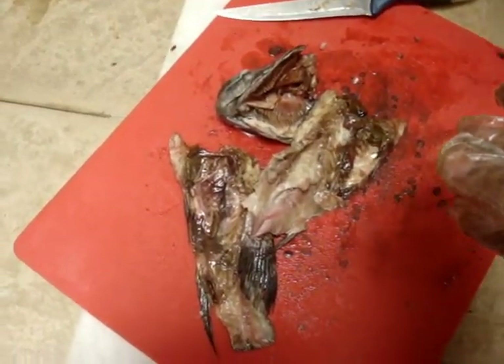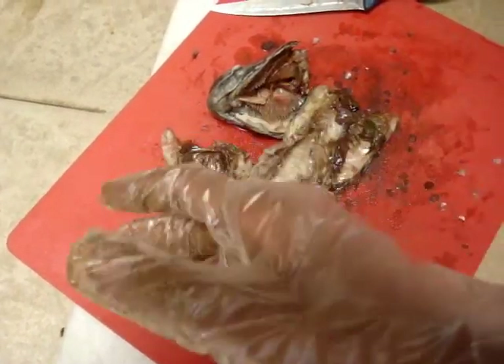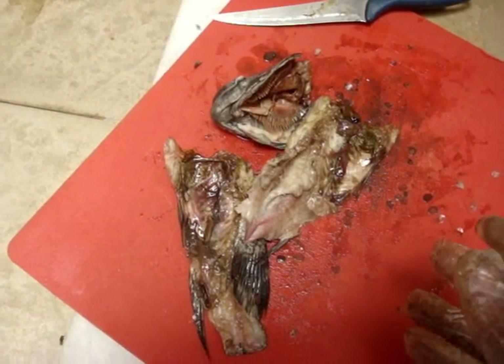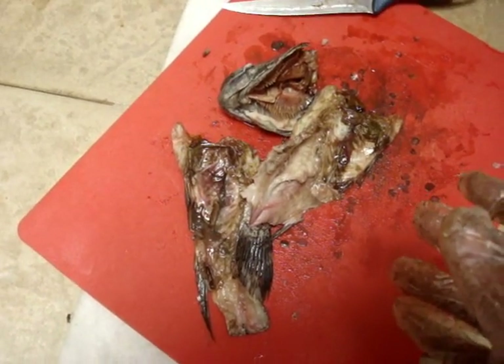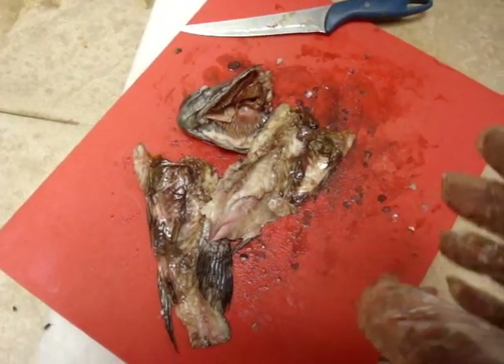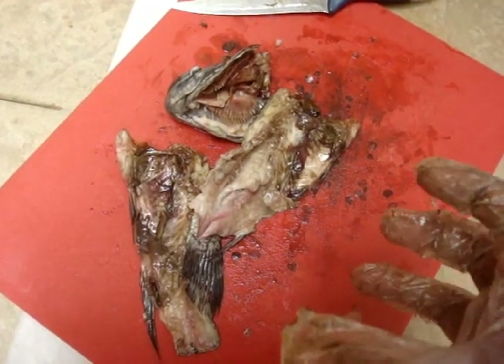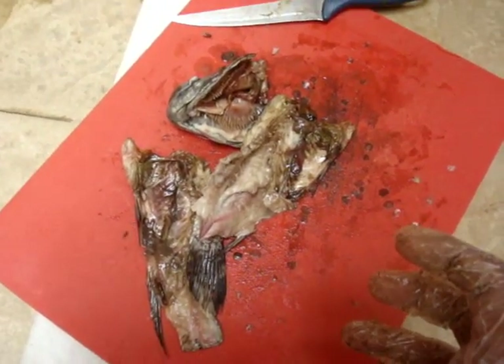Thanks for watching, you guys. Let me know if any of you have any idea why this fish died. I hope you appreciate me showing you a fish autopsy — stinky, flies everywhere. If you think it was worth seeing this and you learned something about your tilapia, do click the thumbs up and subscribe. Thanks for watching, cheers.